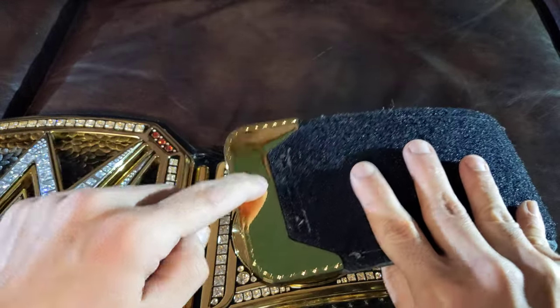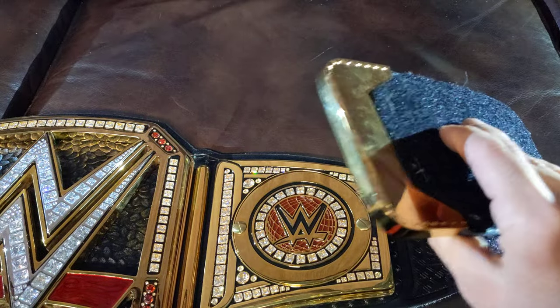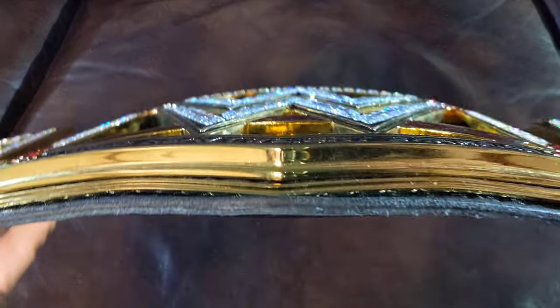The WWE shop version has three screws here, but on this belt it's just one solid piece. I'm not sure if they glued it on or what, but that's how they did it.